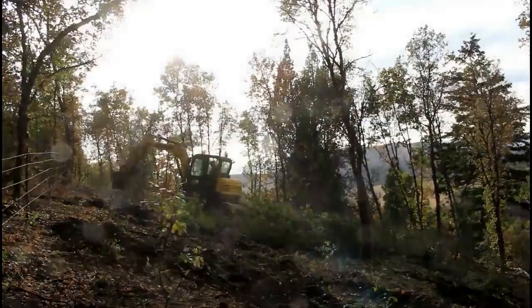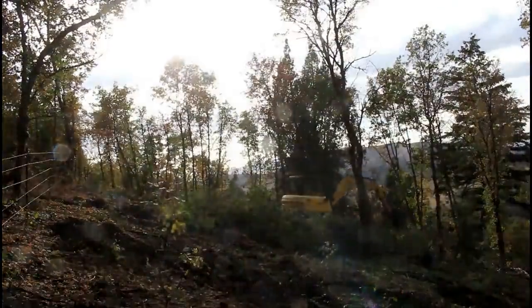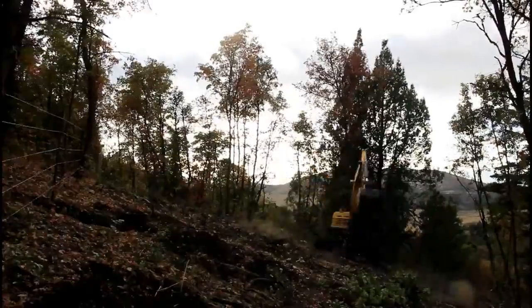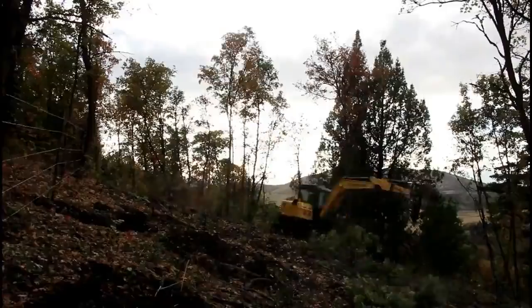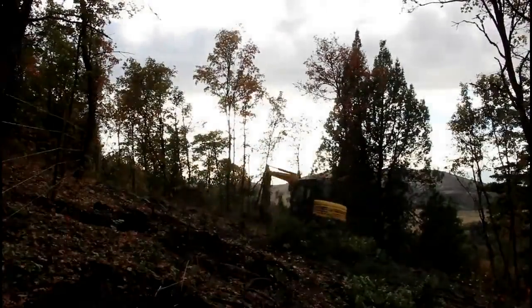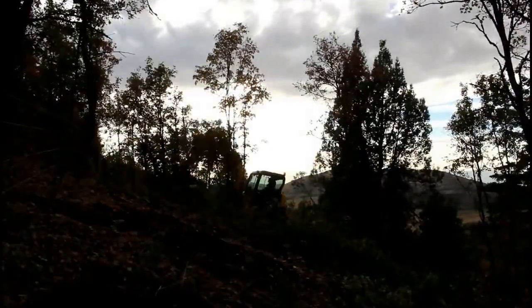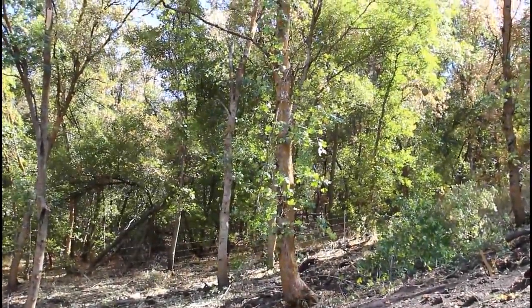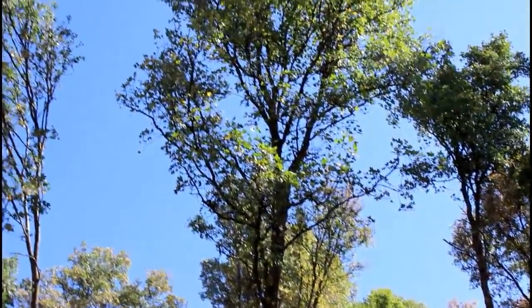I don't know if it's necessary to do what I've done to the lower five acres to the rest of the property, but I would at least like to cut some trails in so we can take the four-wheelers back there or go on hikes. This is what a big, beautiful, healthy maple tree looks like.